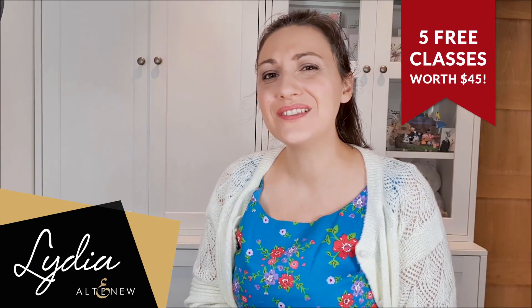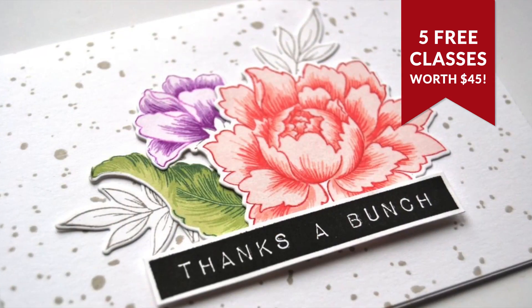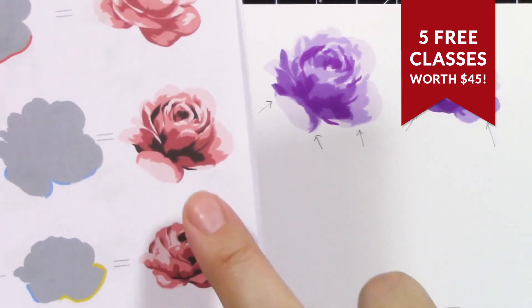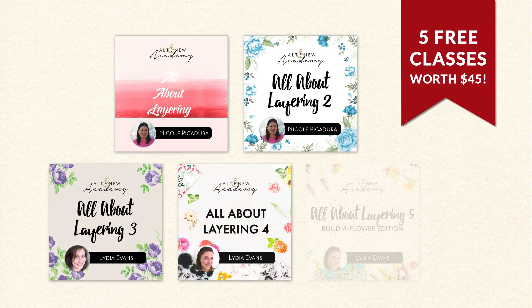Hello there, everyone. Are you looking to make beautiful layered floral cards for a loved one? Do you need a little bit more ideas when using your layered florals, and maybe a little bit of extra help layering them up? If so, we may have something for you.